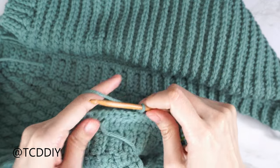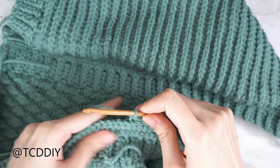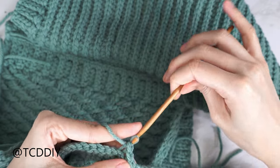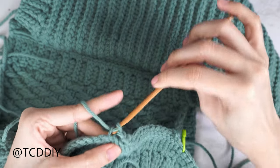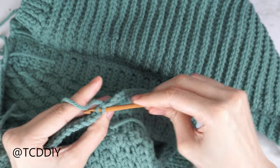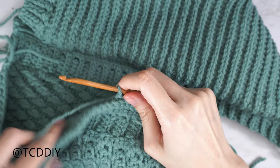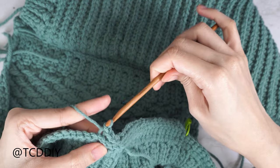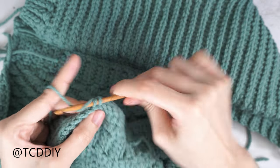Continue repeating those two rows until this portion can stretch all the way to mid underarm. I'm doing a total of six rows for this side — about 1 inch or 3 centimeters unstretched. After six rows, chain up one and cut. Repeat everything on the other panel for the same number of rows, but on the second one don't chain up and cut so we can seam everything easily.